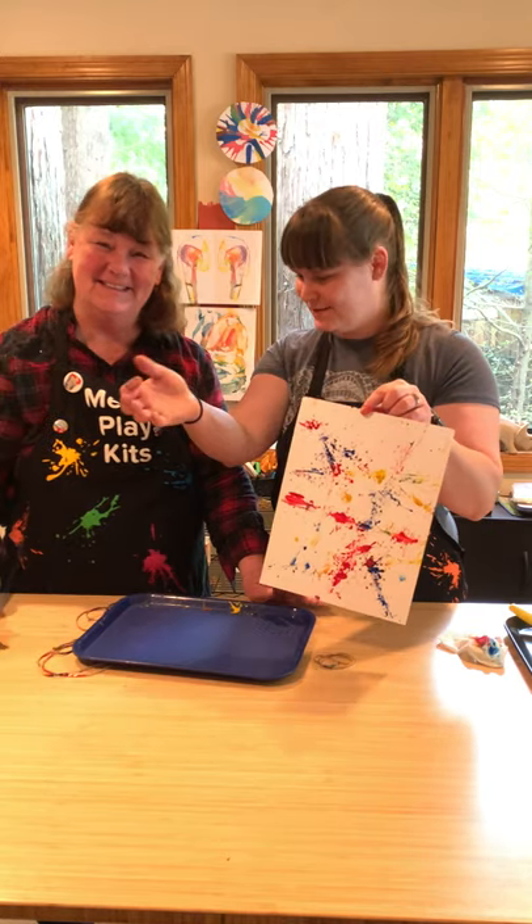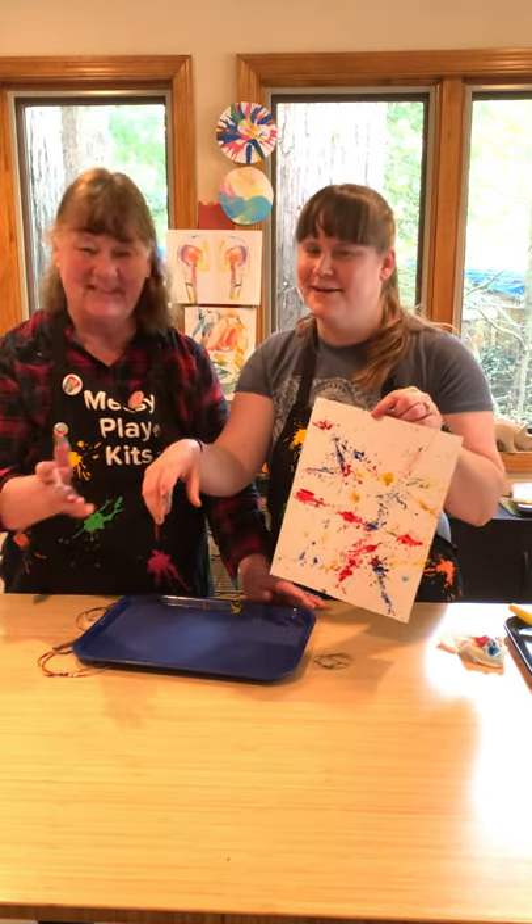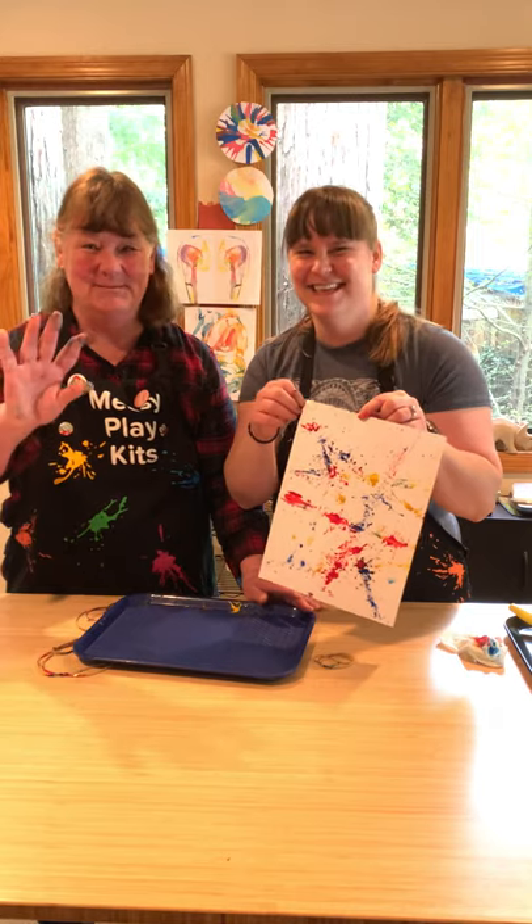Nice — way to go mom! Have fun you guys, and remember: do this project outside. Bye bye!